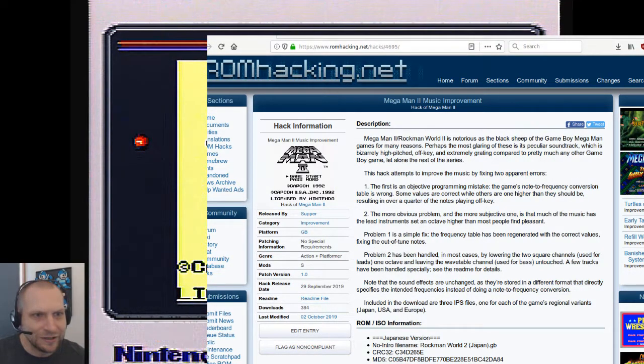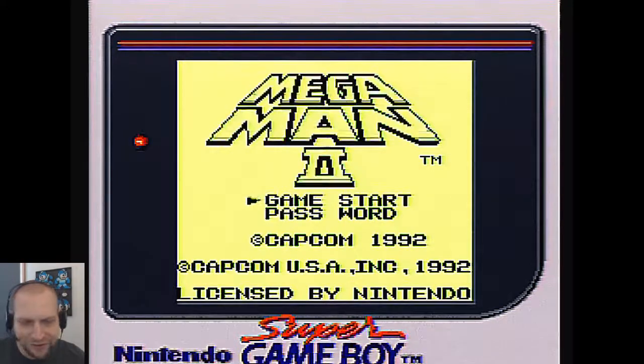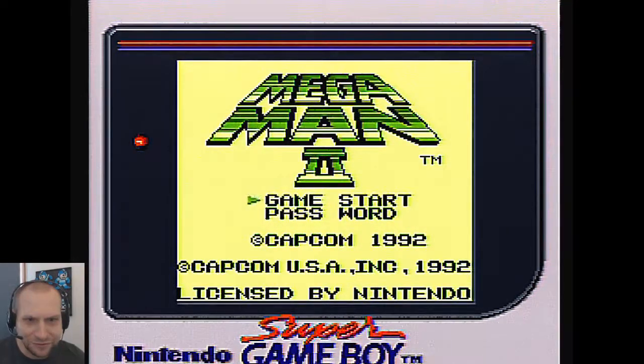Looks like it's done by a person who goes by the name of Supper. Right now we're listening to the patched improved version. This is playing directly off of an EverDrive, so the actual hardware. And for comparison I have an audio clip I just made off of the same hardware with the original game to compare.